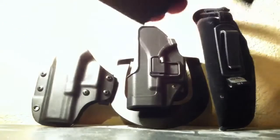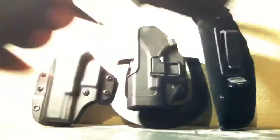You guys all know the Glock — empty. Always work with an empty firearm.